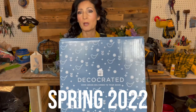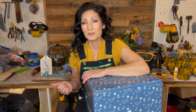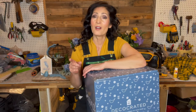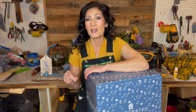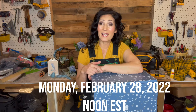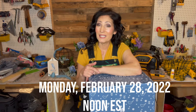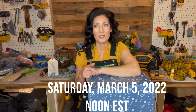One winner will get the Spring Box 2022. I'll briefly be showing you the items that came inside of it. I do have a longer unboxing video — I'll include a link in my description. The giveaway will run starting today, Monday, February 28th at noon Eastern Time, and it will end on Saturday, March 5th at noon as well.